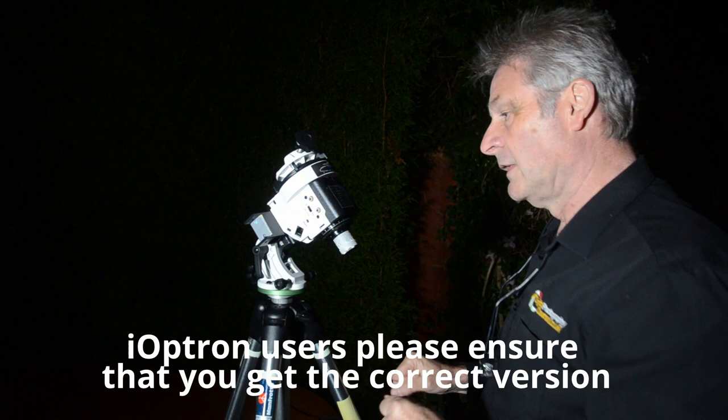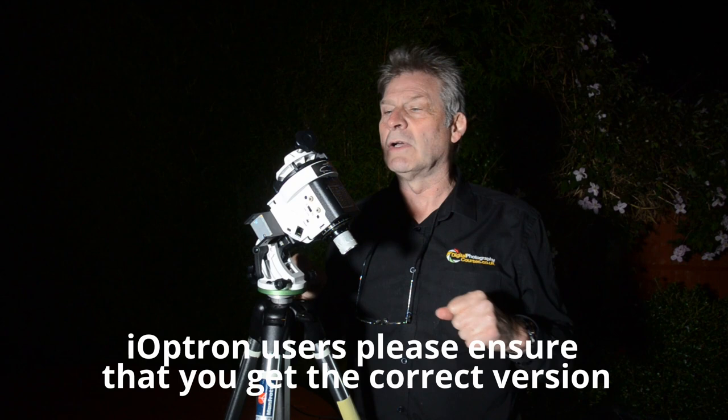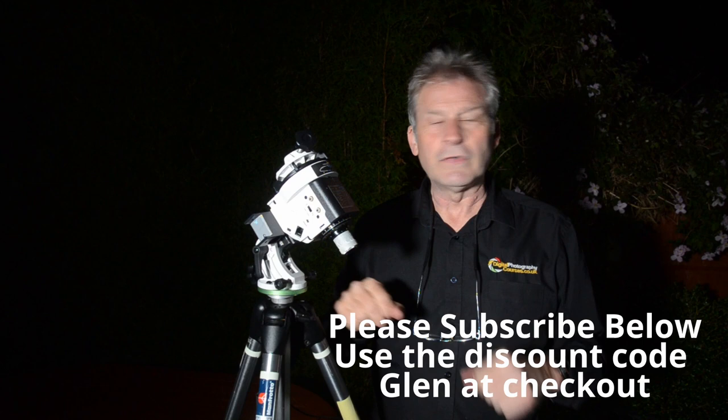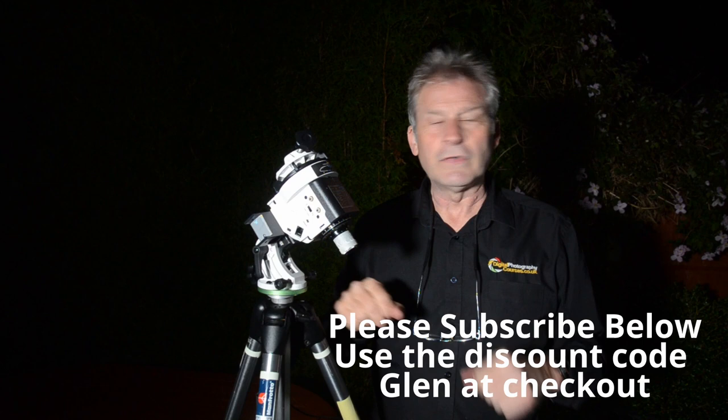And we are good. So that's it — we are polar aligned. Obviously now you would need to put your camera on there, your brackets or whatever, and you would go off and point at your target. I would then just do a quick fine tune just to make sure that everything's still aligned when you've been moving things around. Hope you found that useful — please subscribe, comment and all that sort of stuff.